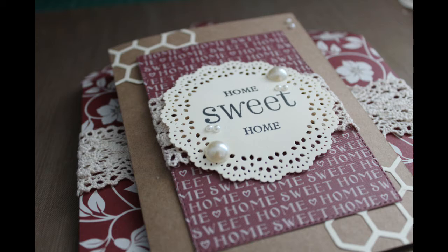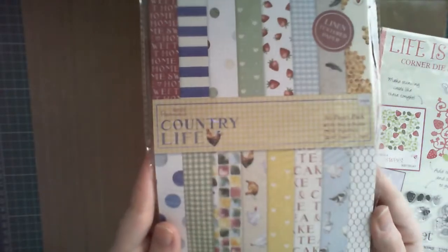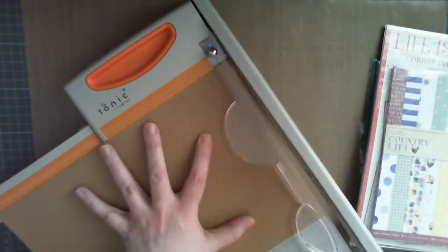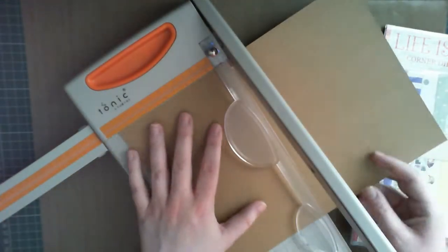I'm using a stamp set free with Simply Card and Paper Craft at the moment, some Country Life patterned paper, and Craft Card for the card base. I'm cutting an A4 piece roughly in half and scoring it up 4 and an eighth inches to make a card base.